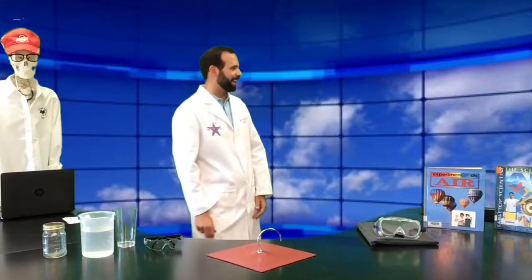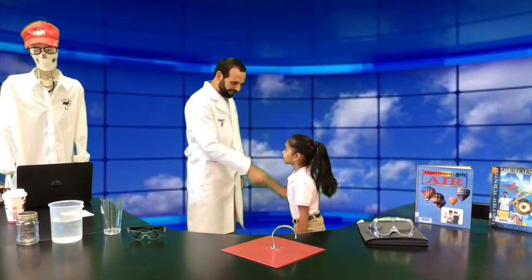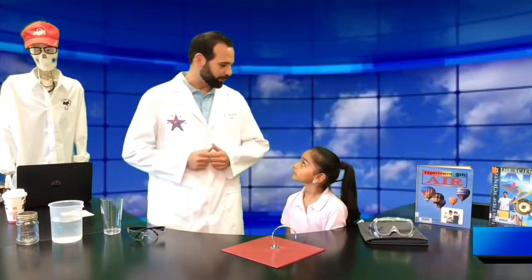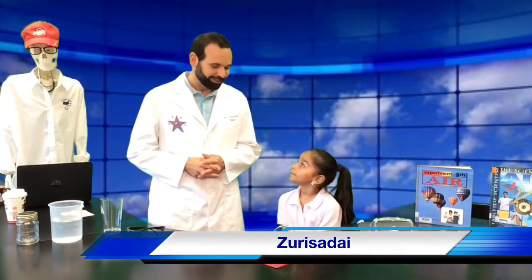Her name is Arisade Hernandez. Come on out, Arisade. Welcome to the show, Arisade. Thank you. It's great to have you on here. So I heard you had some really good questions about the atmosphere and air pressure. I did.